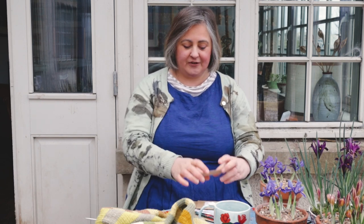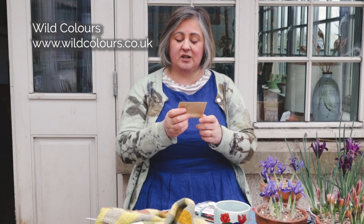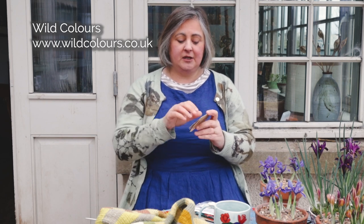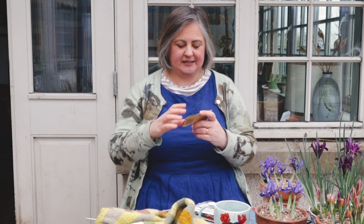Lots of these are from specialist dye seed suppliers. These are from Wild Colour, which is wildcolours.co.uk — I'll link it underneath. I have Coreopsis, which is a lovely yellow flower, and that is Coreopsis Tinctoria. The 'Tinctoria' part, which you see in lots of plant names, means that it's useful for dyeing.